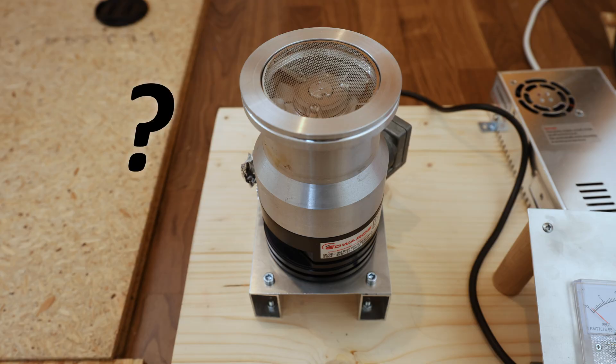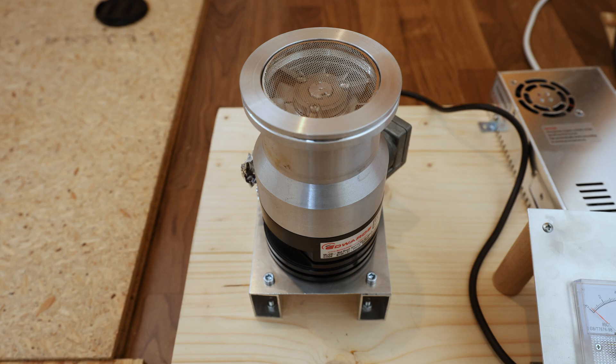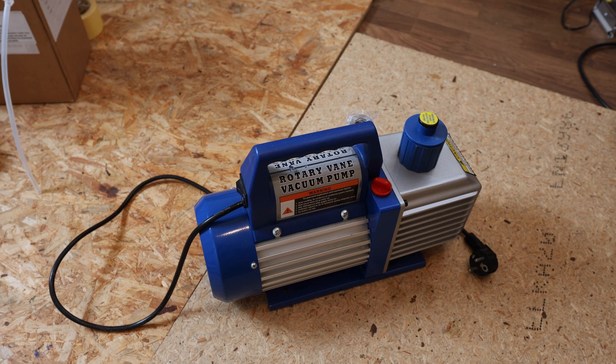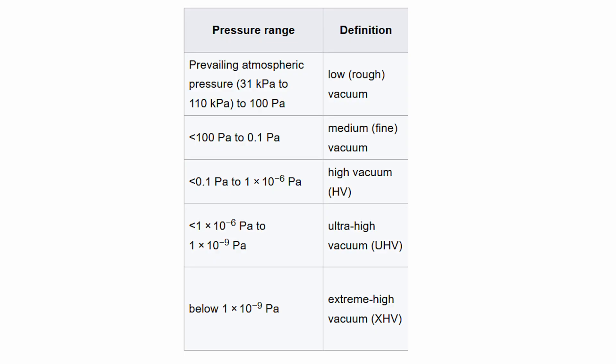What is a turbomolecular pump? Why do we need one? And what do you even mean with high vacuum? These are some fantastic questions so let's explain them quickly before I start building. In the past I made quite a few videos about building vacuum tubes, and to pull the vacuum I used a two-stage rotary vane pump that you can quite easily get online. This pump is good for low and medium vacuum, however it quite literally sucks at creating a high vacuum.